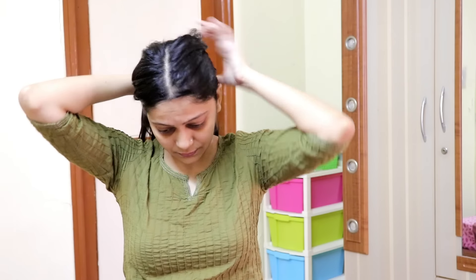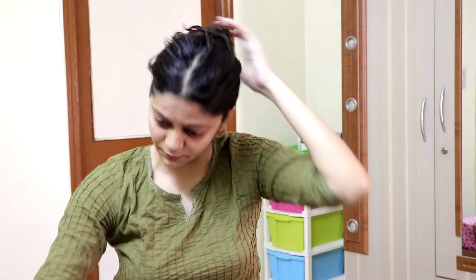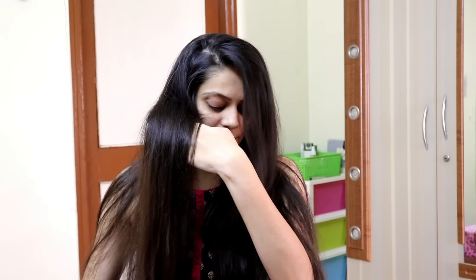I have made this video for you — please give it a like and tell me in the comments how you found this video. After applying the hair spa cream, cover your hair and wait for one hour. Then wash your hair thoroughly. After the hair spa, your hair will be soft, silky, shiny and smooth. This hair spa is very affordable and doesn't take much time. If you don't have much money, this is a budget-friendly hair spa. You can do this hair spa even if you have colored hair.